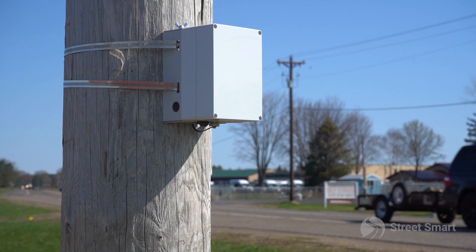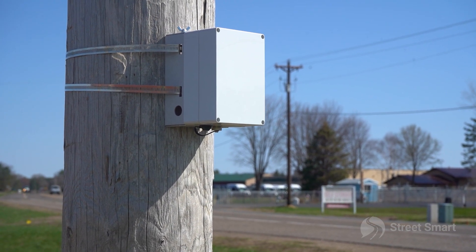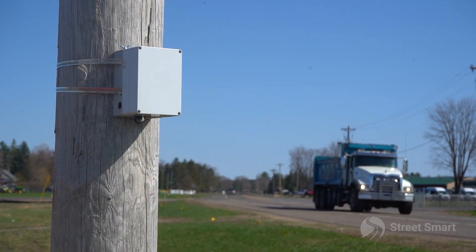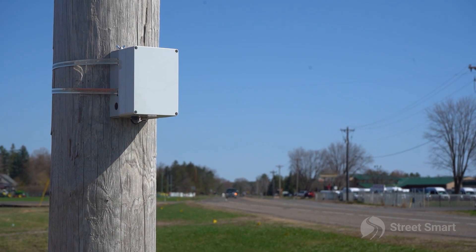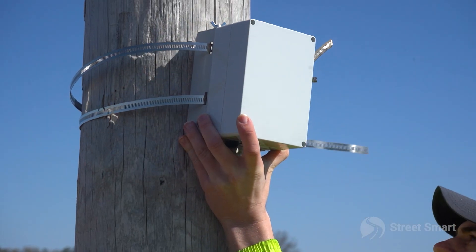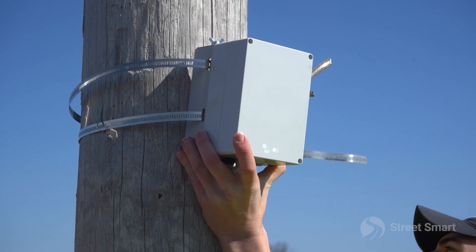Once powered on, the armadillo should beep for every vehicle logged for the first five minutes. If you're not getting a notification, try and readjust the position.